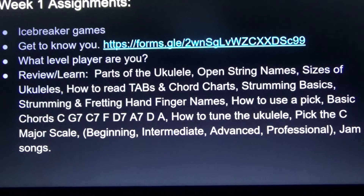You need to know strumming basics, strumming and fretting hand finger names, and how to use a capo if you're going to use that. Basic chords: C, G7, C7, F, D7, A7, and Am. Know how to tune the ukulele, and the C Major Scale. And then we're going to be jamming some songs.